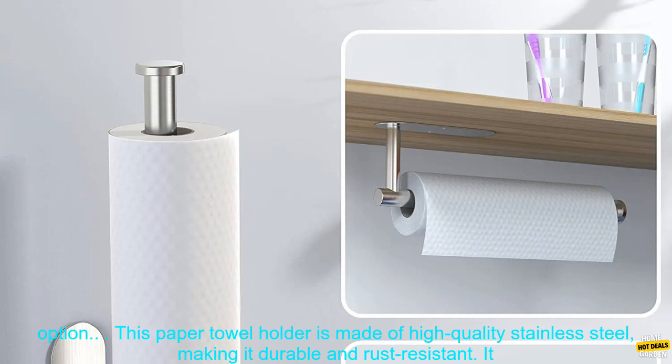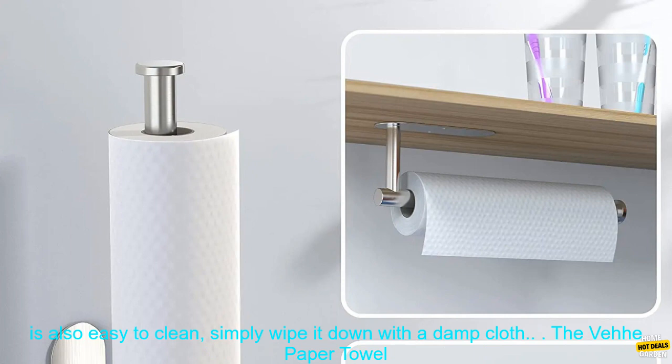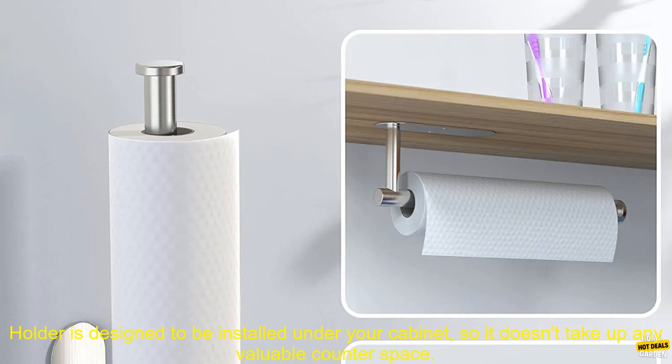This paper towel holder is made of high-quality stainless steel, making it durable and rust-resistant. It is also easy to clean — simply wipe it down with a damp cloth.